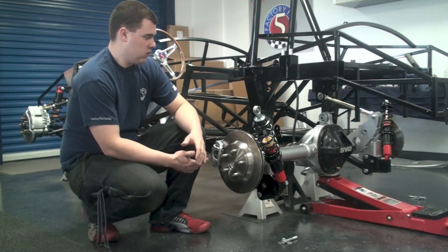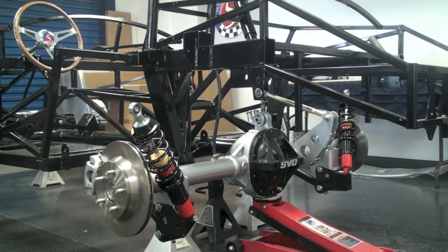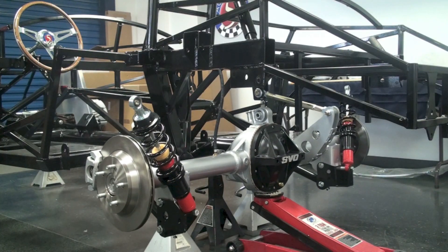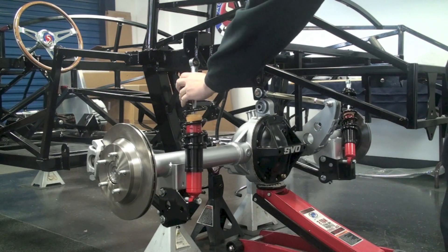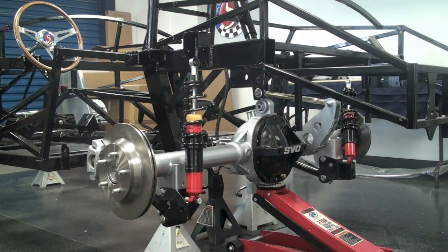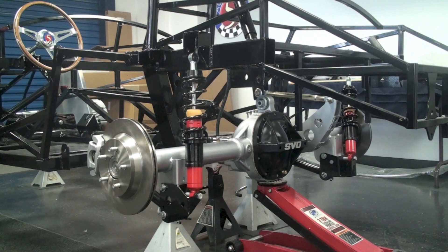With that all in place we can now raise the rear end up in order to get the shocks to line up with the frame mount. Go ahead and take the remaining spacers for the shock, set one on either side, pass the bolt through and go ahead and tighten that down on each one.